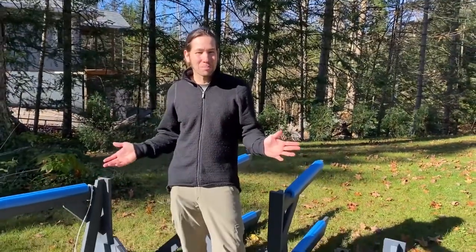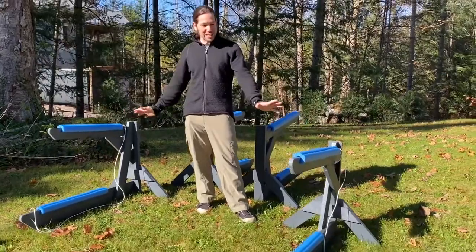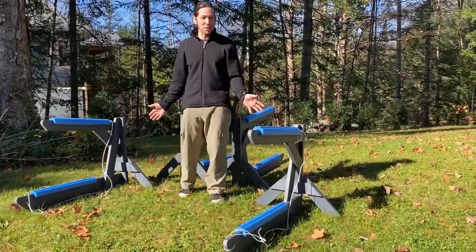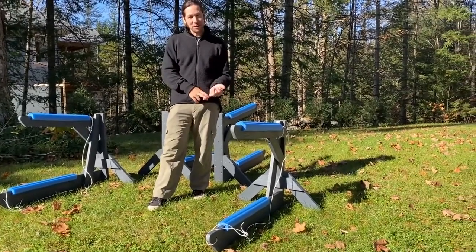Hey, it's Jay here from Storage Rack Solutions. Wanted to introduce you to our 2-rack poly recycled material. This is our freestanding poly 2-rack, shippable anywhere in North America, and it's made of a material that is 100% recycled.